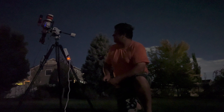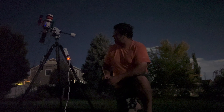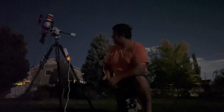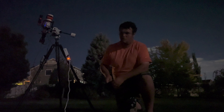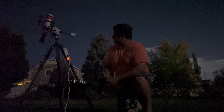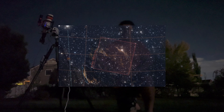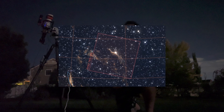As for the scope itself, I'm using the SVBony 50370ED. Right now with the focal reducer, it's at 336mm focal length, if I remember correctly. So not very close in, but it does great for wide-field views. I've found that for most targets, it's substantial.